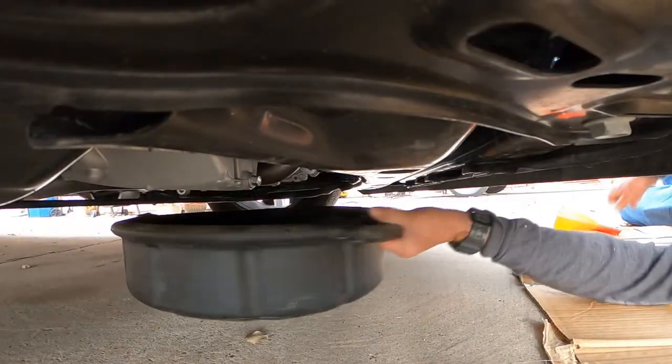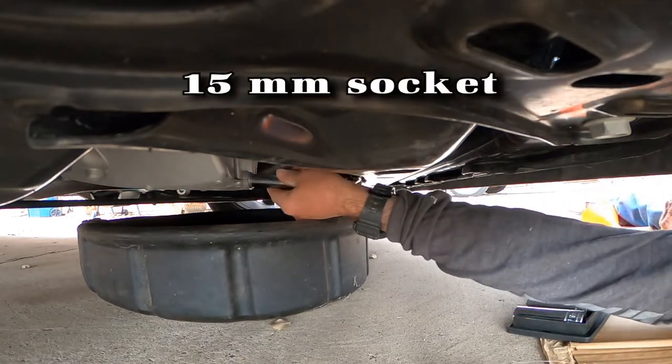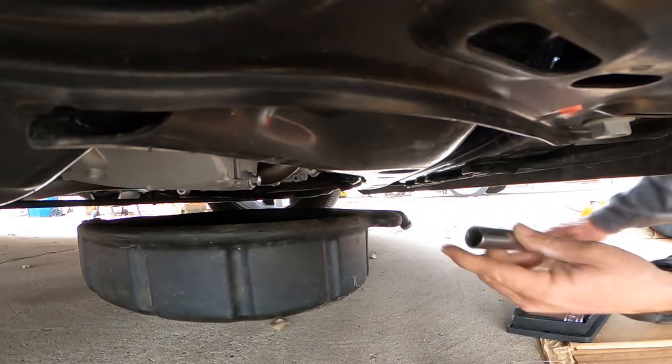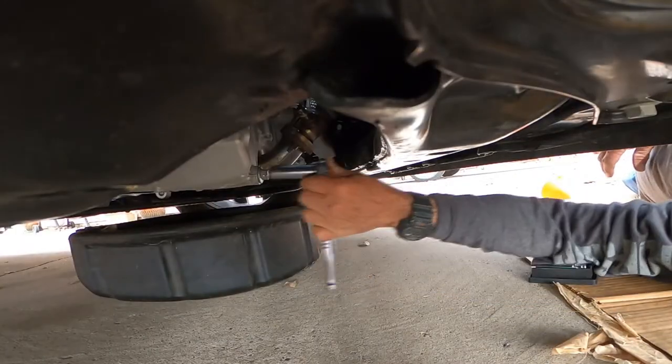This is the oil plug at the bottom. Get yourself an oil pan. It's a 15 millimeter socket to get the plug out.